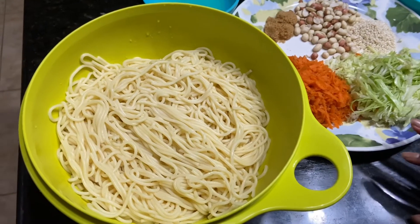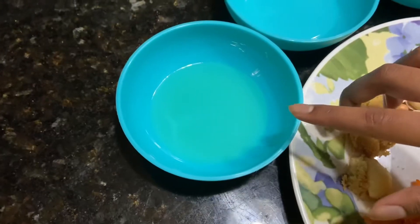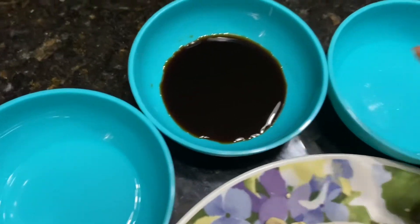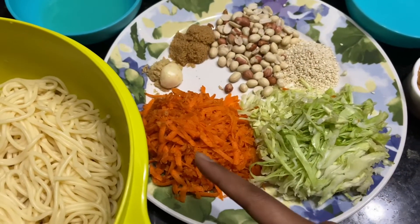Peanut noodles. Boil. Vinegar, soy sauce, peanut butter, cabbage, carrot.